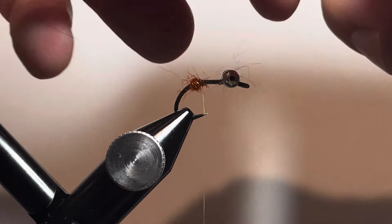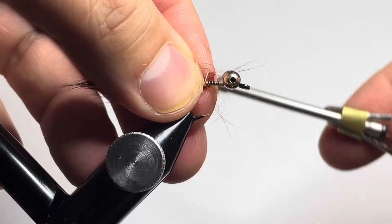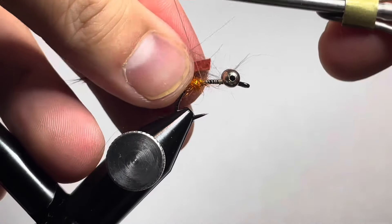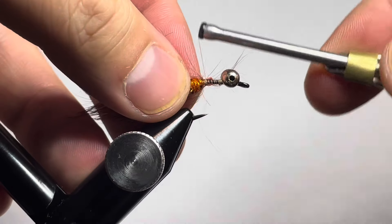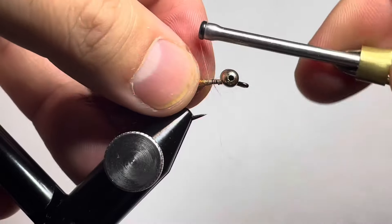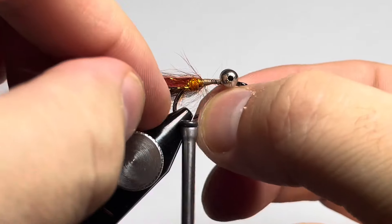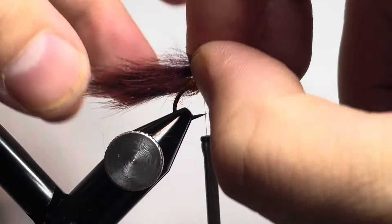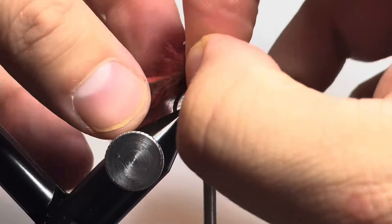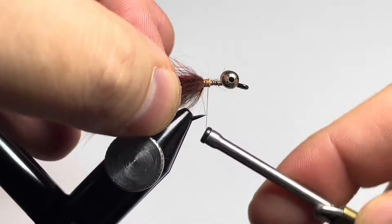We'll get them tied in right in front of the dubbing ball, with the fibers on the zonker heading towards the back of the hook. Take a small tag end of the strip and tie that in right in front of that dubbing ball, trying not to trap too many fibers — if you trap some, that's okay. Tie in the other zonker strip facing towards the back the same way, right in front of the dubbing ball, and lock it down nice and tight.